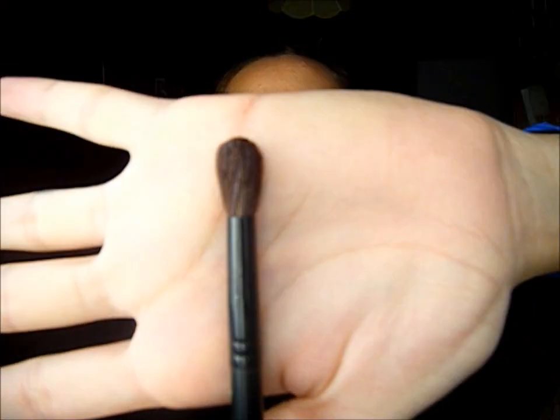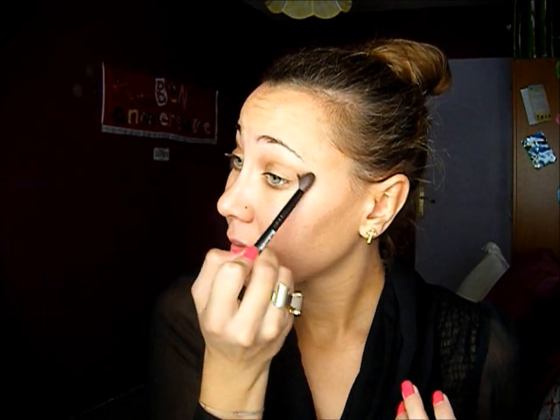Now I'm going to blend with a fluffy brush just to avoid any harsh lines. To bring light to my inner corners, I'm going to use Half Baked just right here.